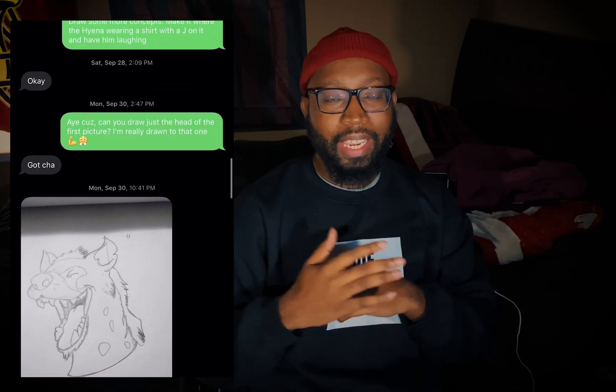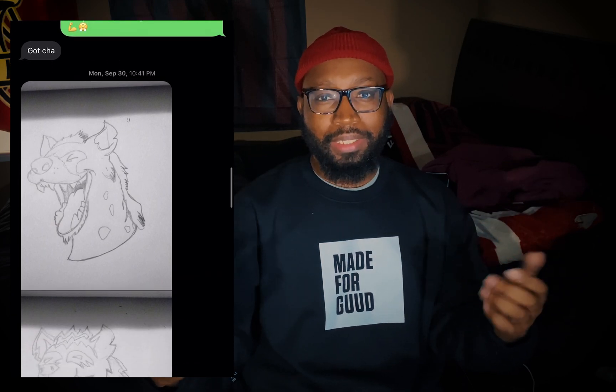It all worked out perfectly and I'm going to show you my process of how I go from outlining to coloring to putting it on a mock-up in Photoshop. I'm going to be using Photoshop and Illustrator to get my design done. I hope you guys like what I do, so check it out.